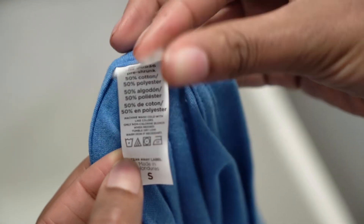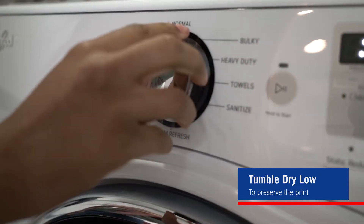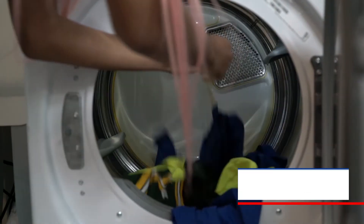First and foremost, follow the label. It's an obvious place to start, but you might forget to remind your customer to follow the label for proper instructions. Hang drying is always best, but if your customers must use a dryer, suggest that they use a tumble dry low setting to preserve the integrity of the garment and the print itself.